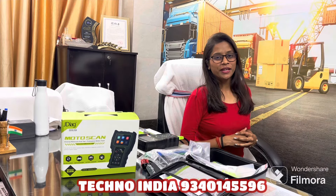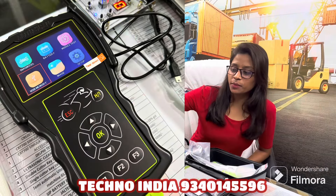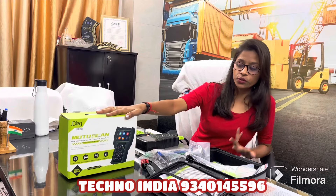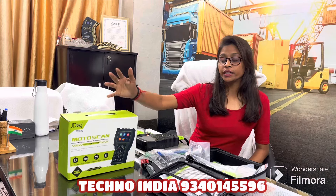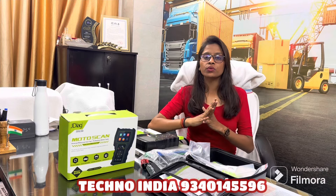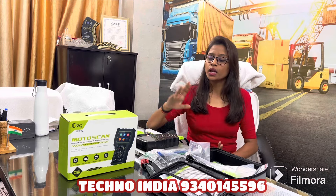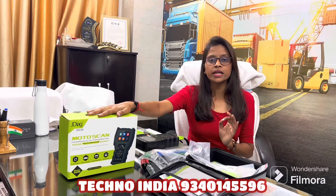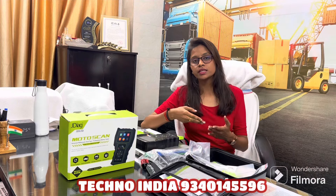Hello everyone, this is Krithi Singh from Tecno India. Today we are going to talk about the J-Diag Motor Scan M100 Pro bike scanner. This is a very updated version. We also have the V311 which came with a bike cable — that was a normal tool for bike scanning. If you want a normal range bike scanner you can also purchase it, but this is a very good updated version. Today we will see the unboxing of it.